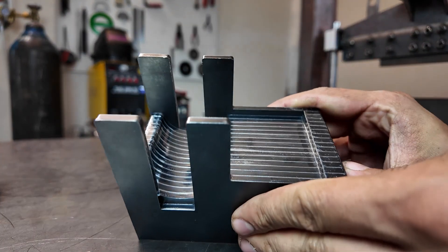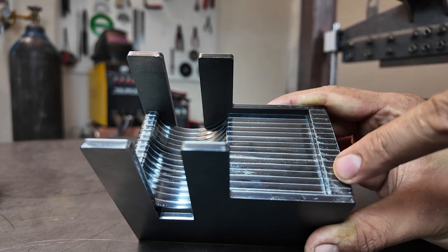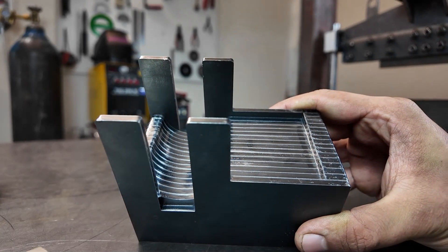The third point is this section on the die, which makes sure the sheet is positioned accurately, so the bend happens exactly where it should.